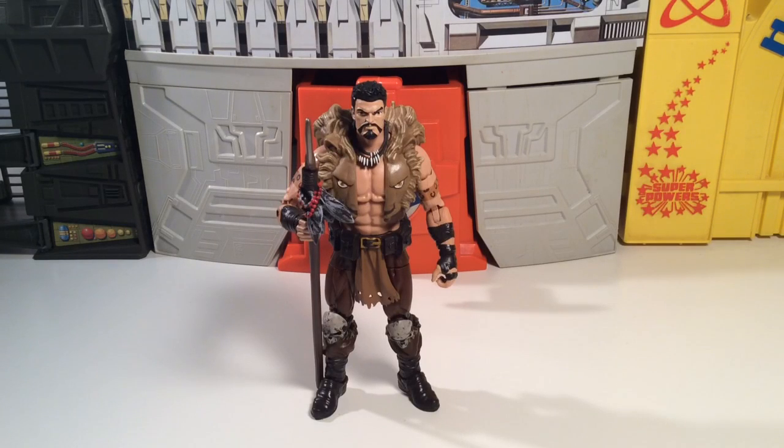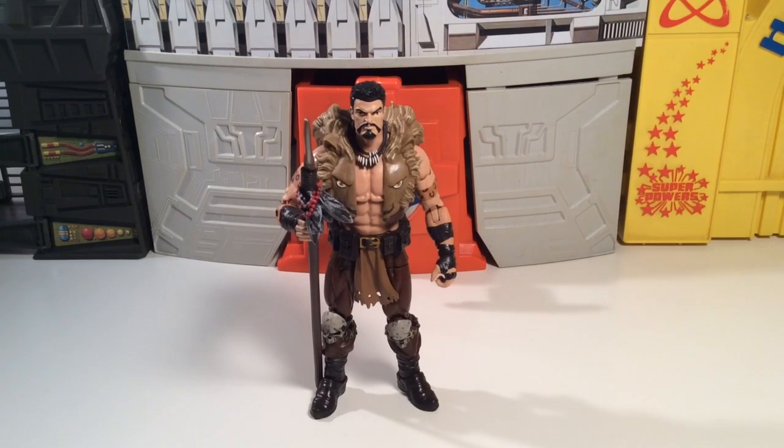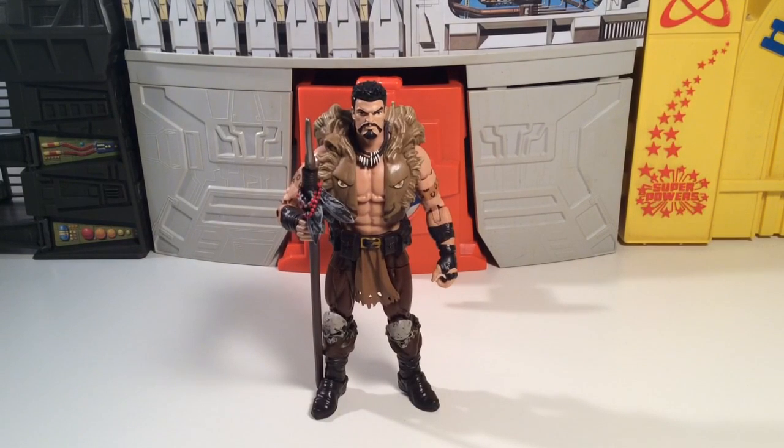What up everybody, it's TeeBiz here and we're going to take a look at another Marvel Legends figure. This is Kraven the Hunter from the Rhino Build-A-Figure wave from Marvel Legends, obviously from one of the many Spider-Man waves. Without any further ado, let's check this guy out.